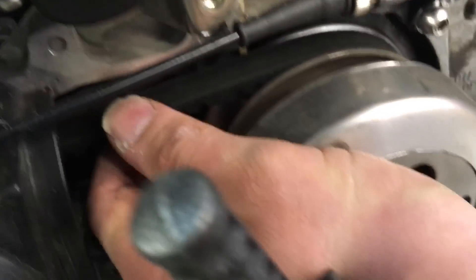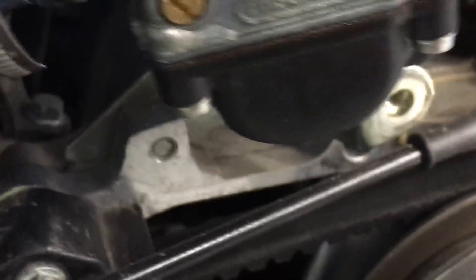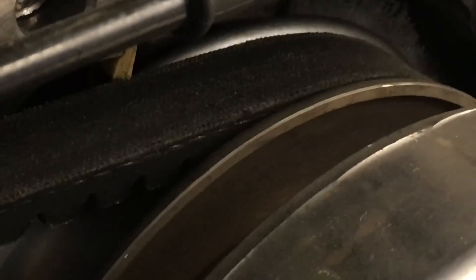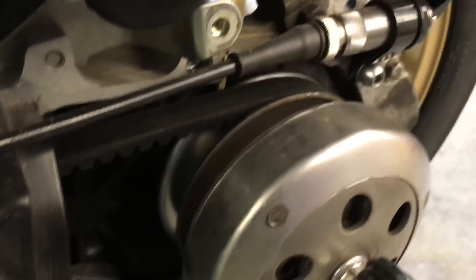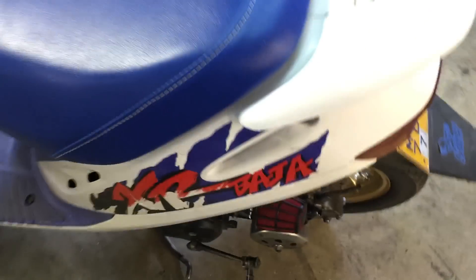This is a ZX — well actually, this is an S pulley, so that's a stock S pulley. It's a little bit smaller, but again you can see how that belt is sitting — that's how you want it to sit. It could even be up a little bit higher, but it's pretty good where it's at. Stock S transmission — I use Polini or Melosi belts on all these bikes and they just fit perfect.